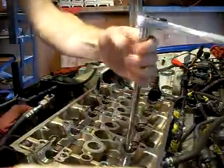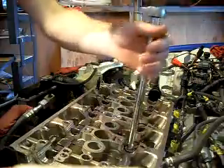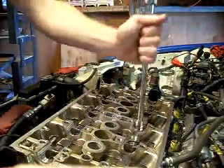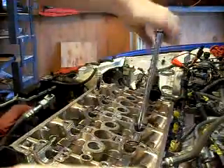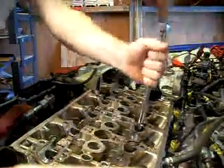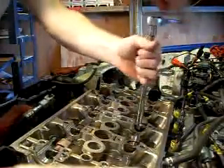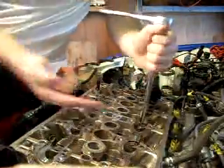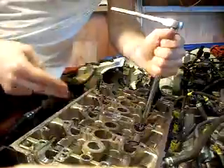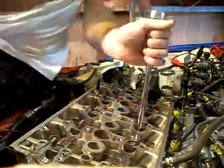It could be the valves or the valve seals. I stuck 100 pounds into the cylinder with the valves closed at top dead center, and I still had air leaking into the exhaust and out into the intake — just going in and out like that. So it's either the valves or the valve seals.